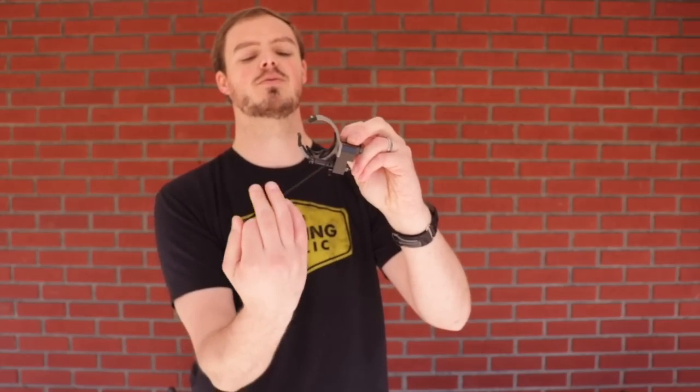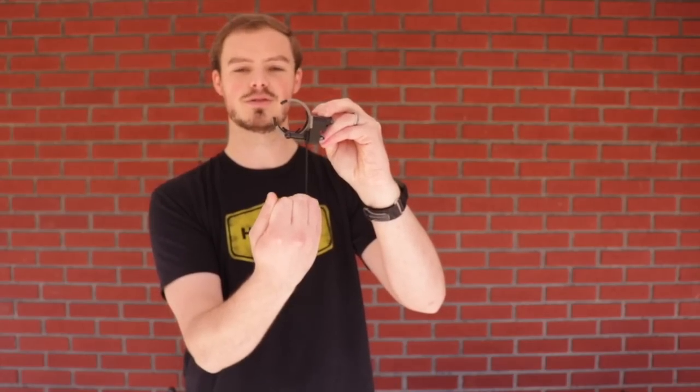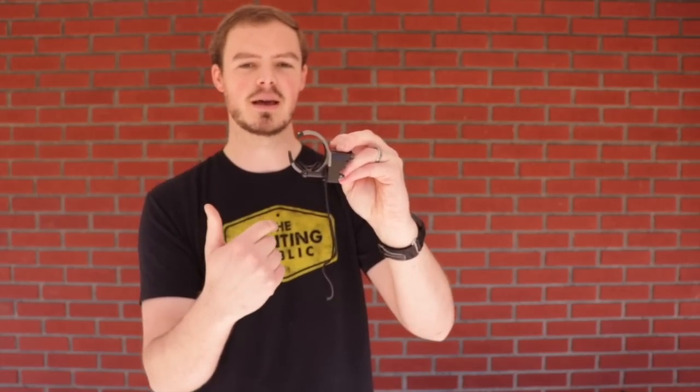The first rest we have here is a cable activated rest. What that means is that the cable from the bow — typically your bus cable — activates this rest. So when it pulls on the cord that controls the launcher arm, as it goes down it lifts it up. And as the bow comes back to brace when you shoot it, it quickly goes out of the way and your arrow is able to pass through.